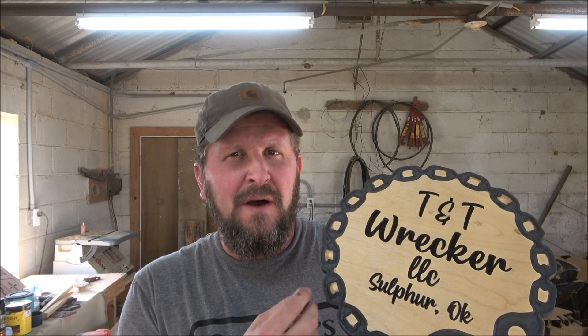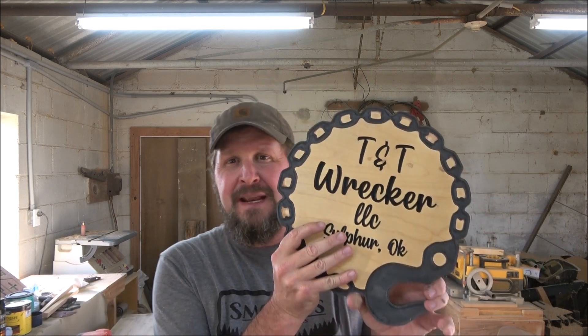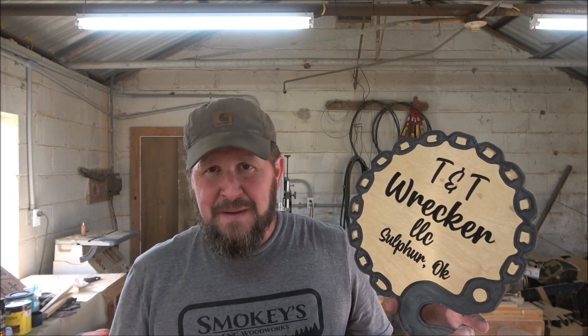But on this particular one, I almost wish I would have gone ahead and put an offset in, which would have given me about a quarter inch around the outside edge just to give more depth to the chain — I think it would have looked a little better. But I mean, it came out neat, this is what he was after, and I'm quite certain he's going to be happy with it.